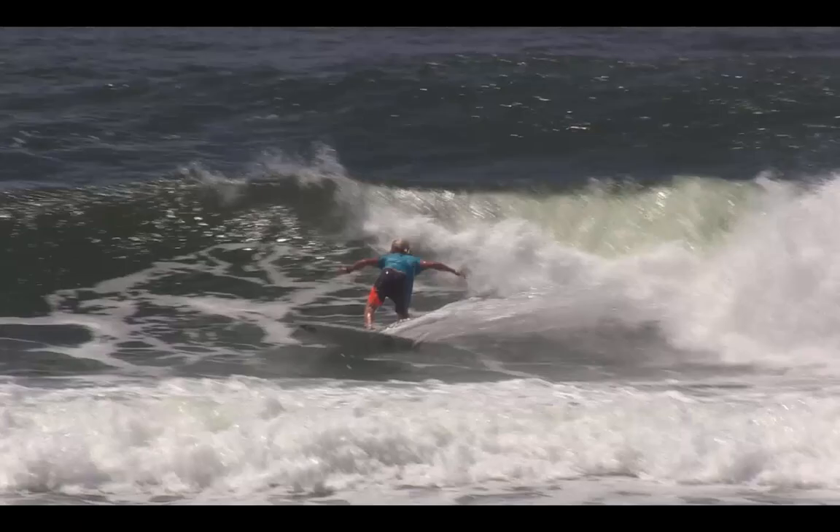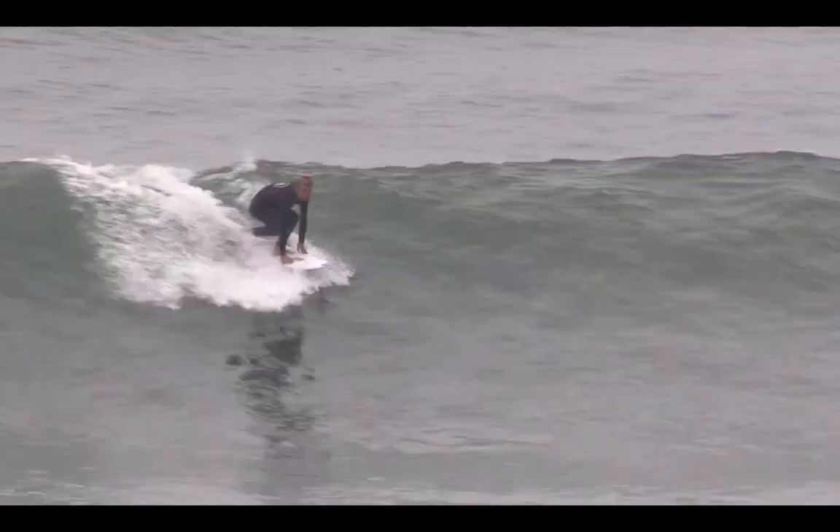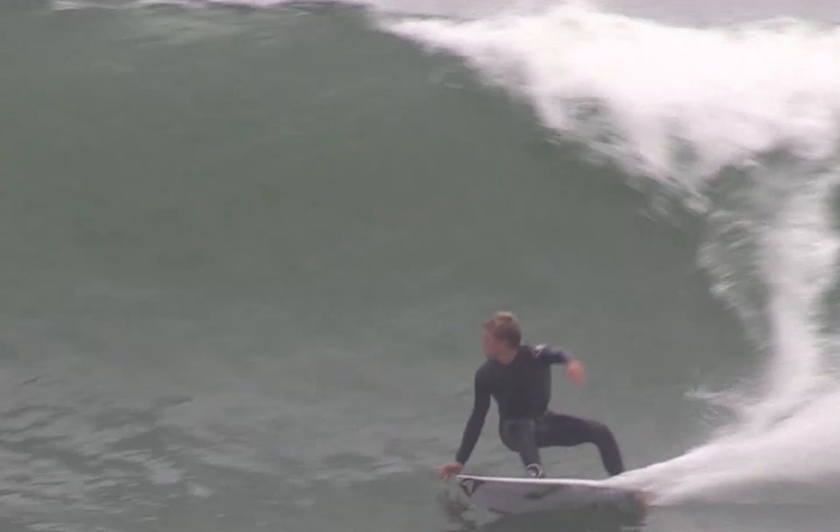When faced with an already broken lip or when climbing the foam ball, lifting both arms up above their head as the surfer straightens out of their bottom turn will create a lift force that allows the surfer to climb the section and recentre effortlessly over their surfboard.